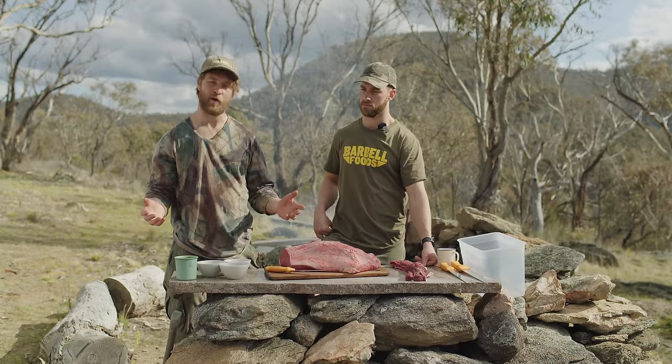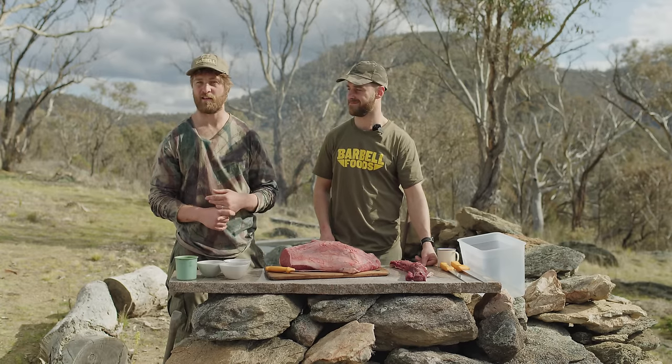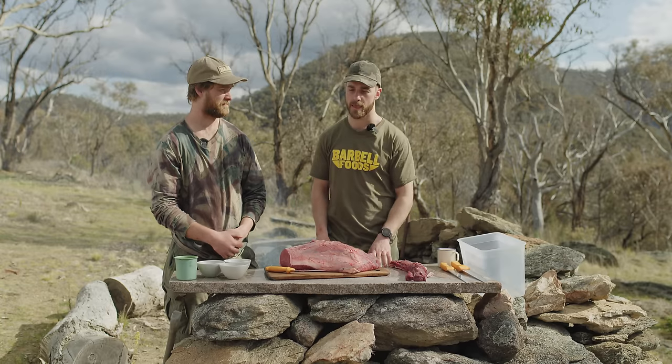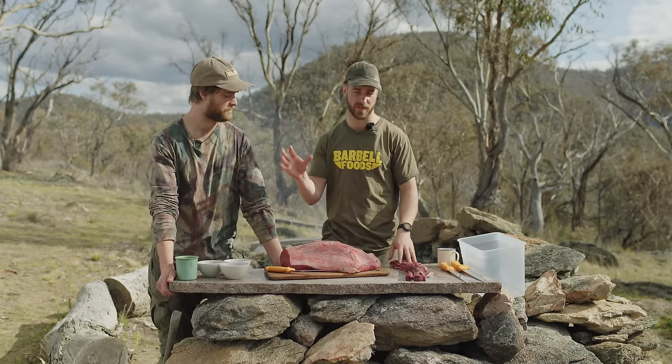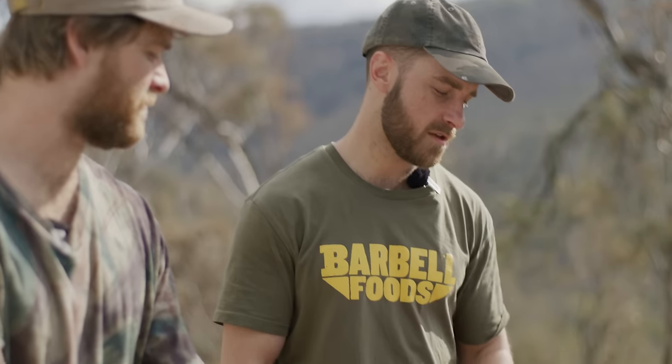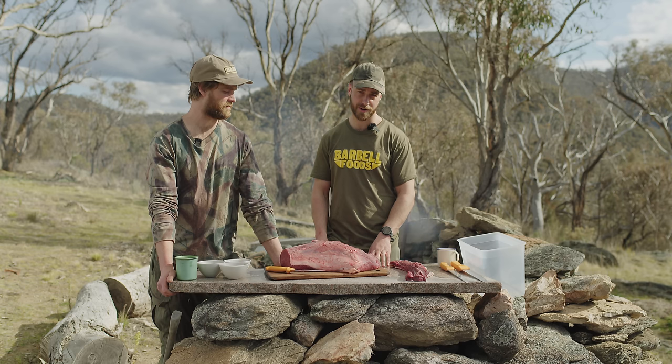Every culture around the world has dried meat, and often people overcomplicate the matter. Today we're going to show you how to dry meat without any electricity or water, just with what we have available. Six years ago we googled how to make biltong — everyone has their grandfather's secret recipe — but there's not really any rules other than extracting moisture out of the meat, which is what preserves the product. What we're going to show you today is one of the simpler ways to make biltong at home.